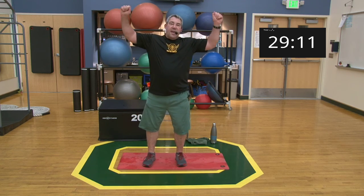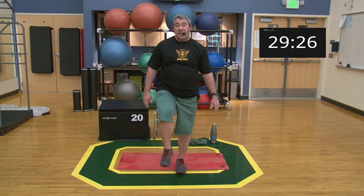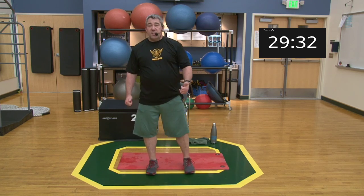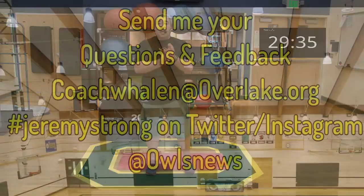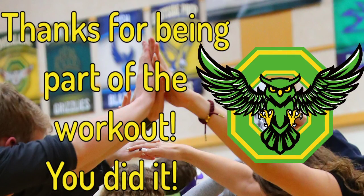Upper body for Wednesday — beautiful job today. We're trying to knock the rust off and get back into it, progressing over the next six to eight weeks toward full push-ups and more weight-bearing exercises. Thank you for joining us — really appreciate it. If you have any questions, comments, or concerns, you can reach me at Coach Whalen at Overlake.org. We're doing stretching and core on Friday, so have a great rest of your night. See you then — take care, bye-bye!